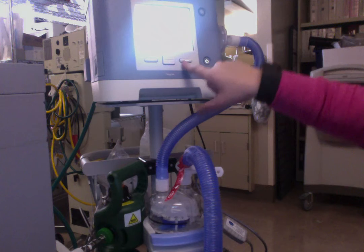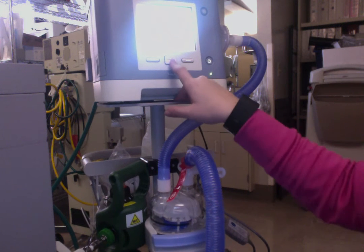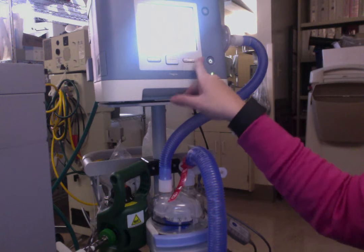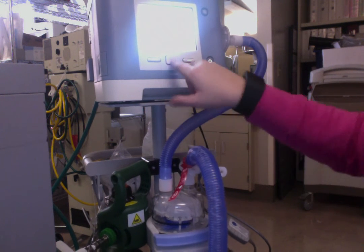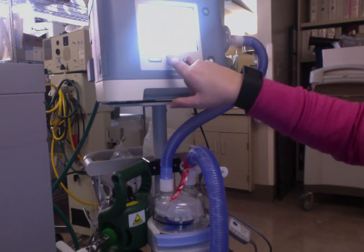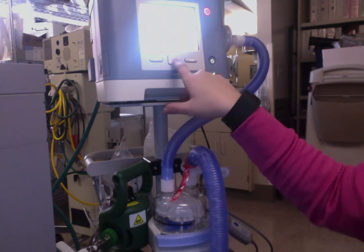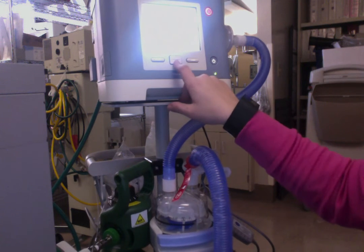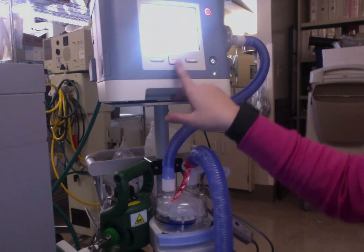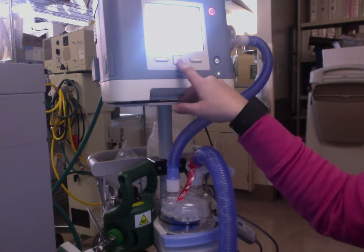To change settings, you're going to hit the modify button and then just go down as you want. I have it in spontaneous timed mode. My IPAP is set at 16 and my EPAP is set at 10. My backup respiratory rate is at 16, my I-time is at 0.8, my FiO2 is set at 60%, with a rise time of 3.